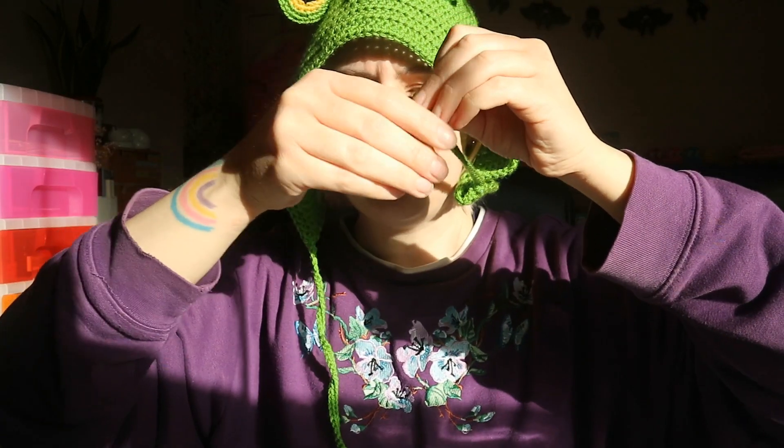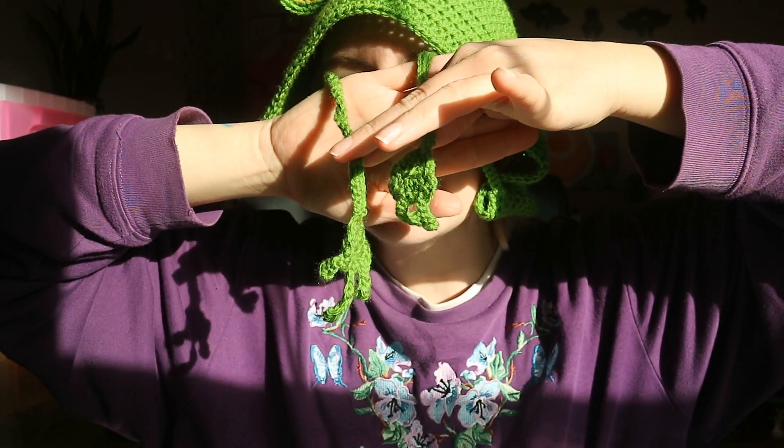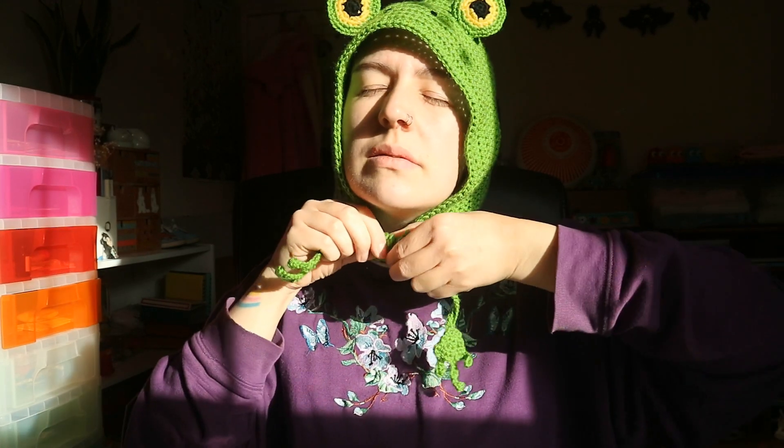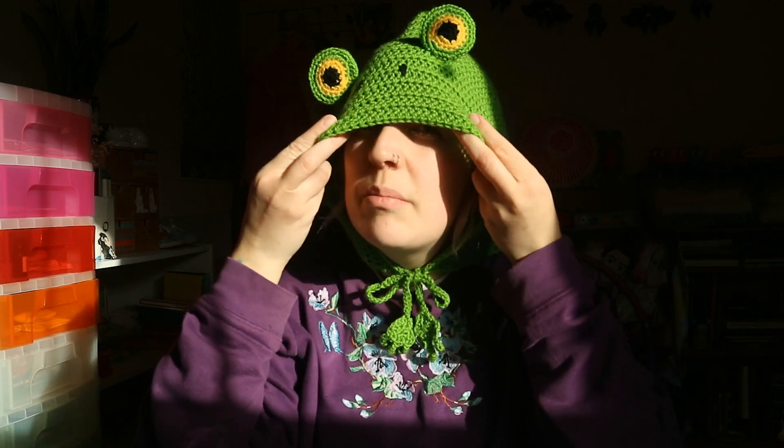At the end of the ties there's these little froggy hands. You can tie it up so that it's cute and secure, and then you can take it down and just wear it like a hood. It's just there, so if you're going in and out of places or in the house and you don't always want the hat on, it's just there waiting, keeping your neck cozy — and then you can just be like, bam, frog hat!